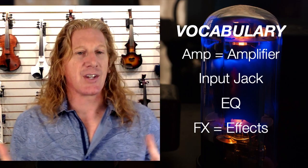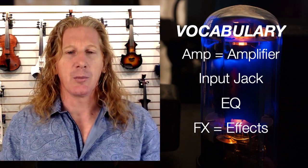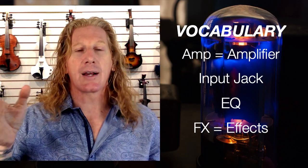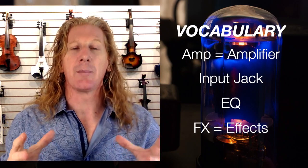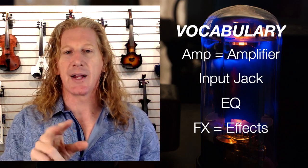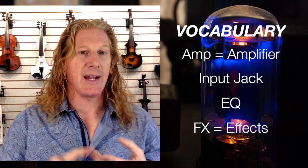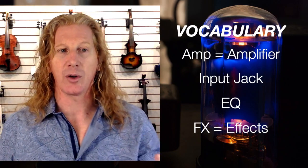EQ means equalization, and that's where we can change the flavor of our sound a little bit. We can turn up the treble or the bass, which makes something brighter and crisper. Or we can tone that down and make it duller. We can make something a little richer or a little thinner — that's what happens in the EQ section. You'll also sometimes see the two letters FX. If I say that fast, it sounds like 'effects' — like reverb, delay, flangers, chorus, that sort of thing. So sometimes you'll see that abbreviation FX for effects.